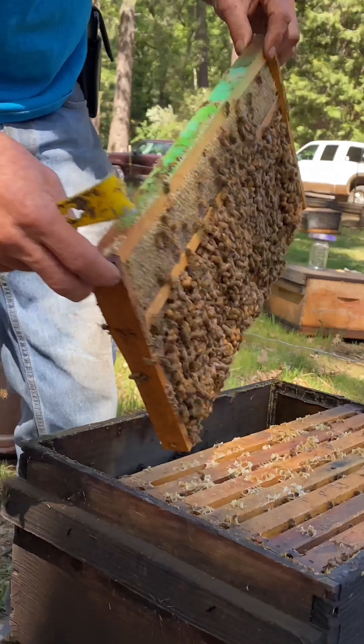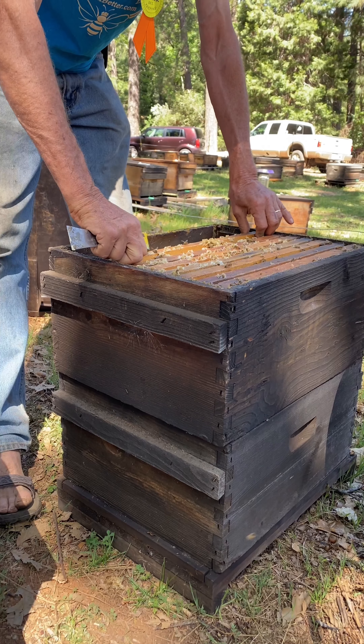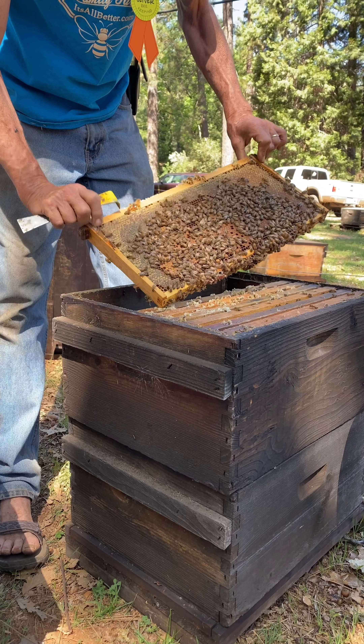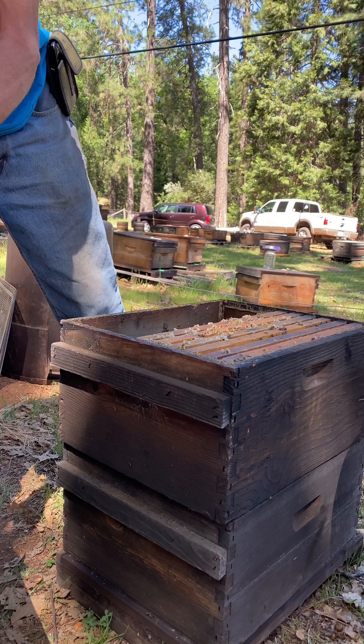I'm only going to do a quick glance here to see if the queen is easily found, because if you find the queen, you do not then have to do the next step, which is the shaking of the bees. Quick glance, look for the queen. She's unlikely to be on that frame because there was no young brood on it.